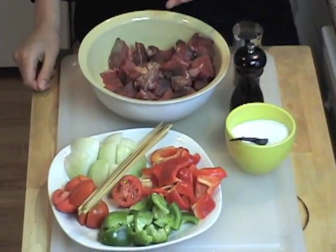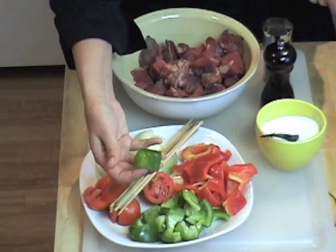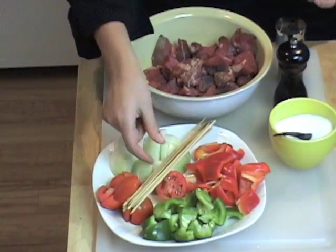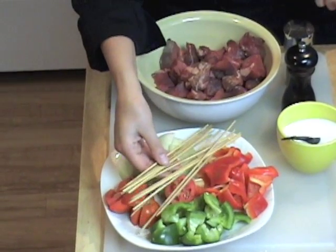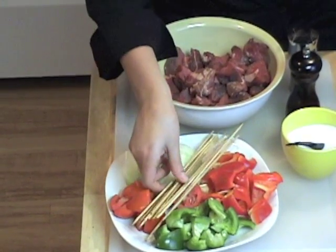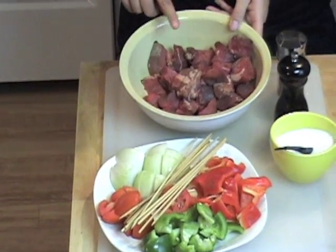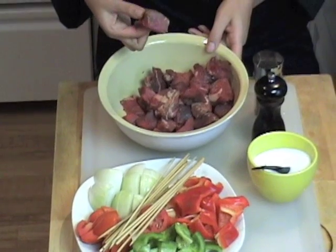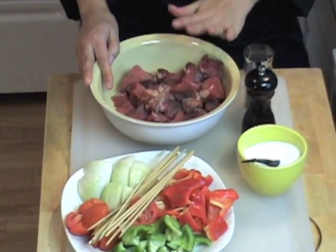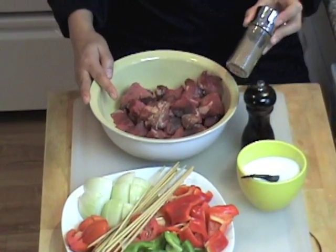The ingredients are pretty simple. We have some green peppers cut into nice cubes, red pepper, tomatoes, onions, and your skewers — which means 'shish,' that's where the word shish kebab comes from. And I have some filet mignon cubed into nice-sized pieces. We have some salt, black pepper, and of course seven spices.